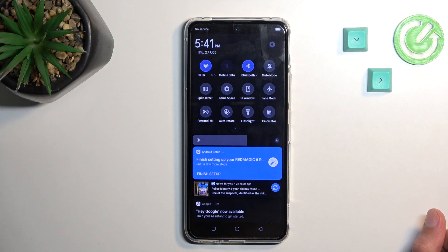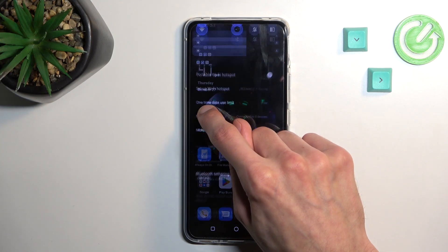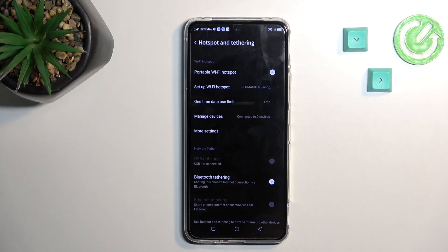Once you locate it, you want to actually hold the toggle the very first time. This will then quickly take you to the settings where you can customize a couple of things.